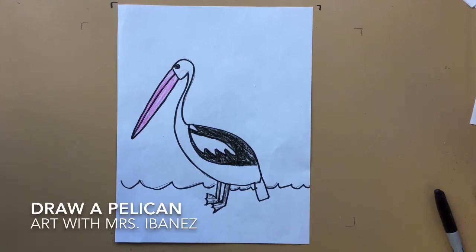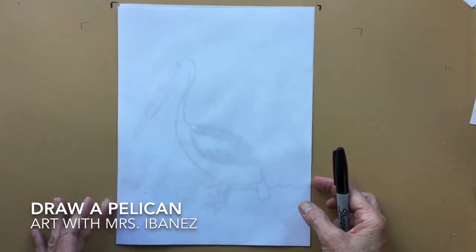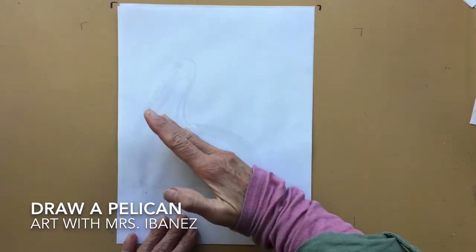Hi, boys and girls. I'm going to show you how to draw a pelican. First, I'm going to make an oval for the body. This oval will be on a diagonal.